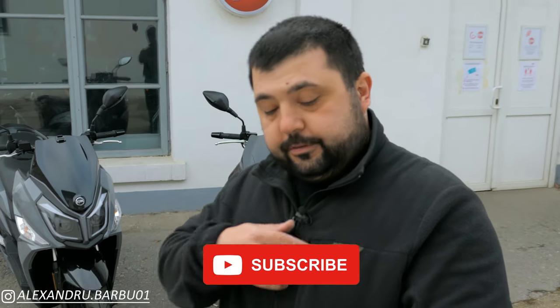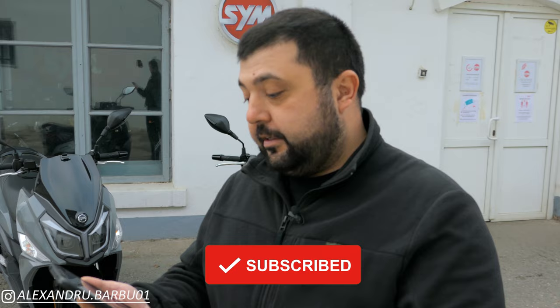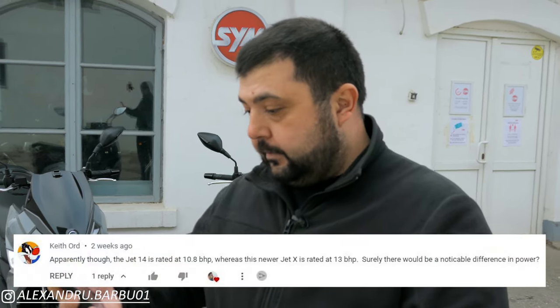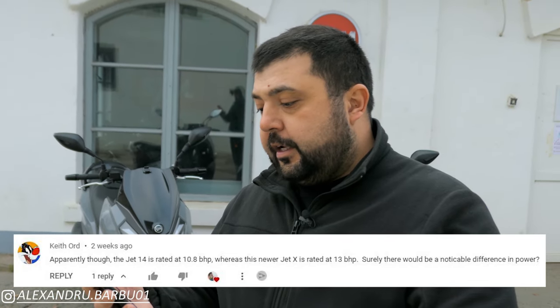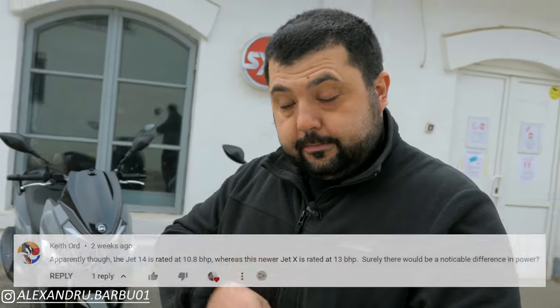I got a comment on one of my videos — on the JetX video to be precise — from Keith Ord. Keith writes: apparently the Jet 14 is rated at 10.8 horsepower, whereas the newer Jet X is rated at 13 brake horsepower. Surely there would be a noticeable difference in power. Well, Keith, you are only half right.